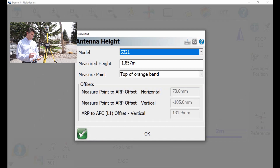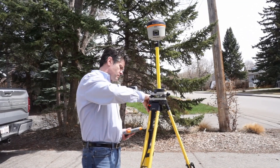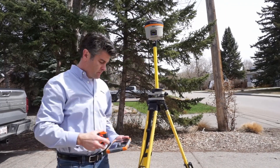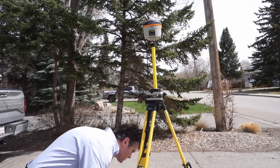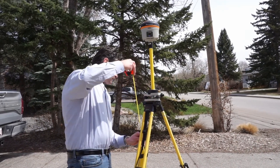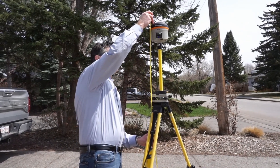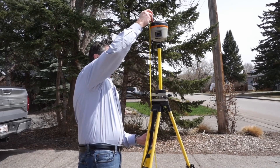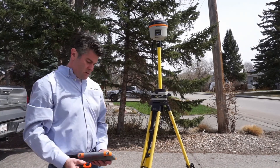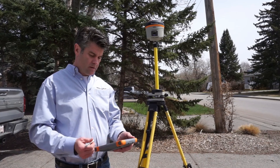Almost done. The next thing I'm going to do is measure my HI — I want to measure from the point to the top of the orange ring. Simply grab the tape, put it on the point. It reads 1.857. I'll make sure that's entered in there, and it is because I had it in there earlier.